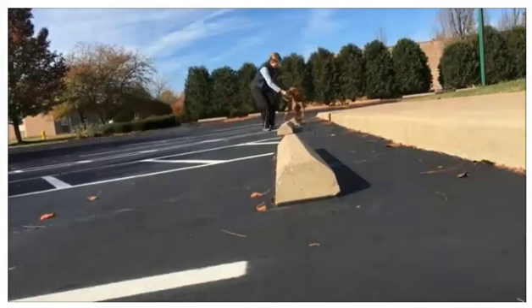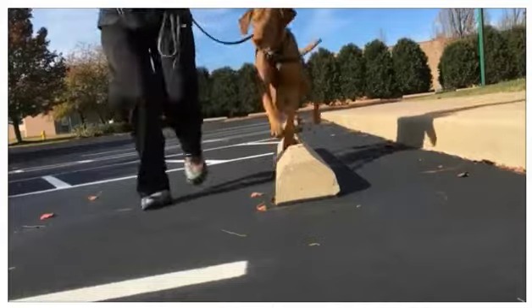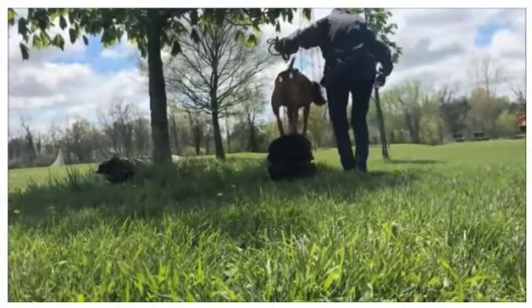Practicing on some very low, narrow parking blocks is great for confidence — just reward any interaction.